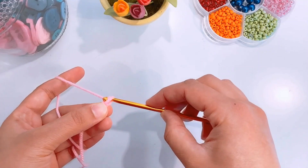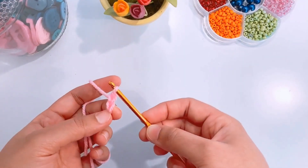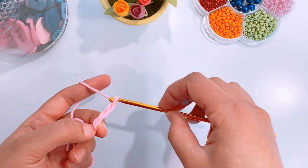Yarn over and pull through the loop on your hook. Yarn over and pull through again. Repeat until you have the required length of your foundation chain.